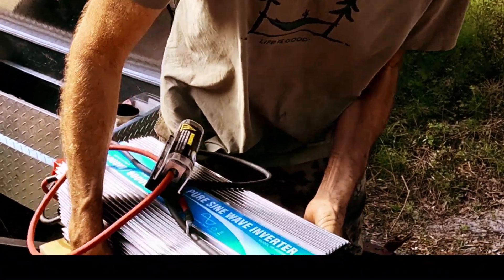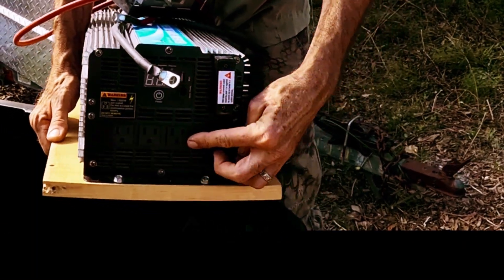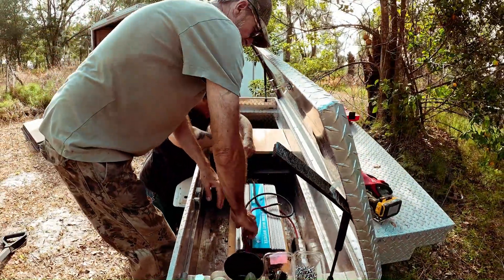This outputs 120 volt power. We'll be using these four outlets — each rated at 1,500 watts of power. Because of the height of this unit, we're going to put it right down in the bottom of the toolbox.